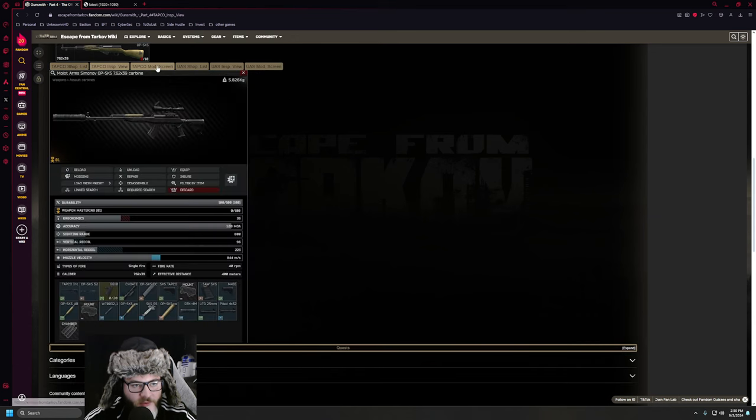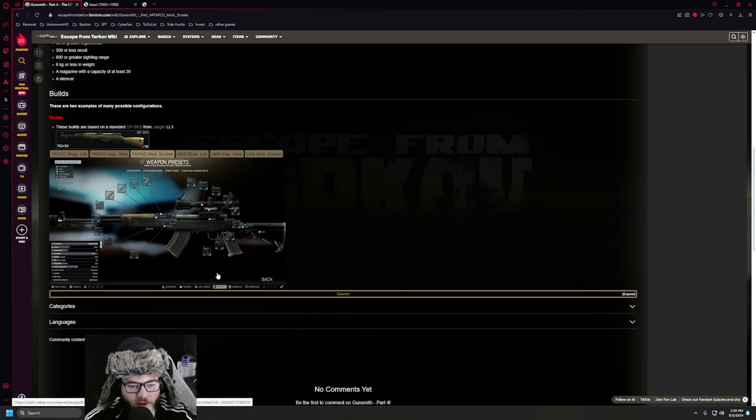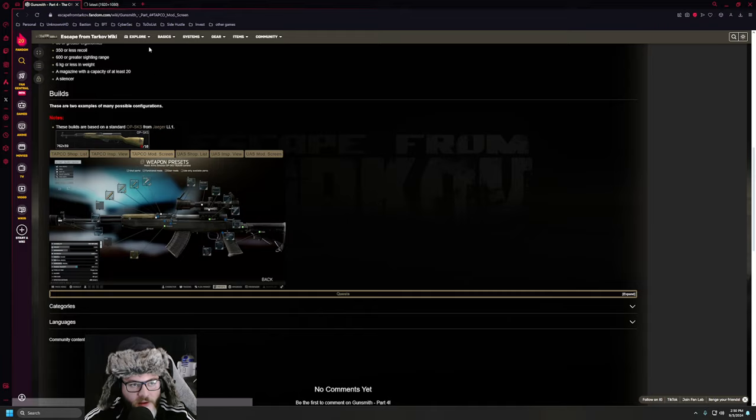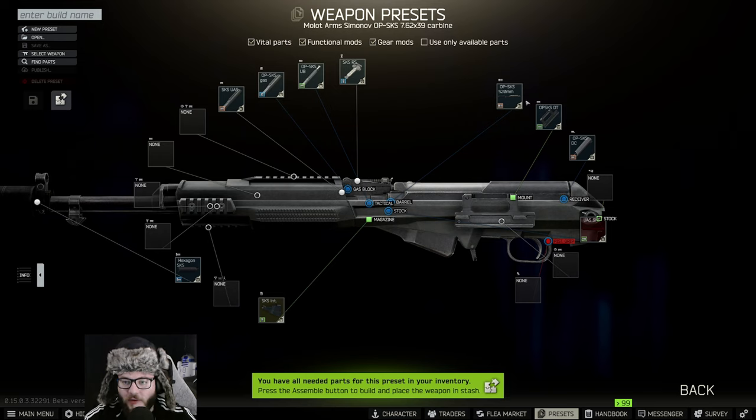I like to right-click and open the image in a new tab, or you can open the link in a new tab and it'll open it bigger, so you guys can see exactly what you need here.